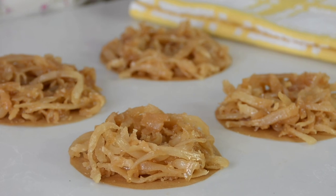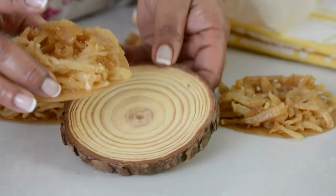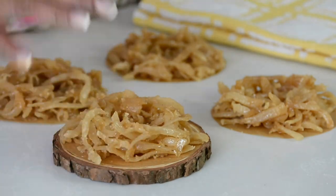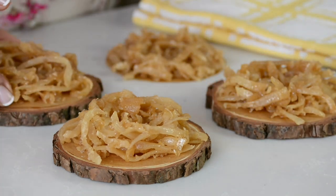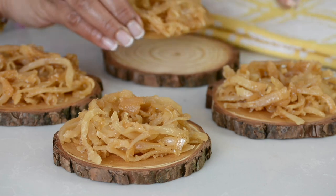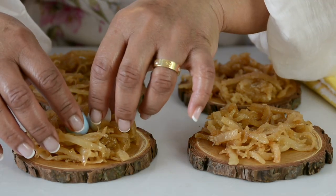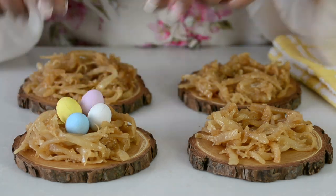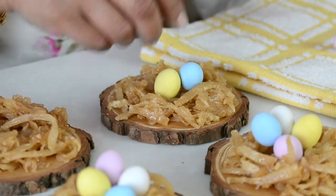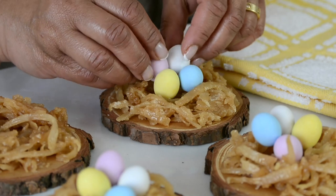Now that they've all set, let's decorate them for Easter. I've got these wooden coasters which resemble the bark of a tree, and we're going to take each nest and place it on a coaster. To finish it off, we're going to place some Easter eggs inside the nest — you can go in for marzipan Easter eggs, chocolate Easter eggs, whatever you like.